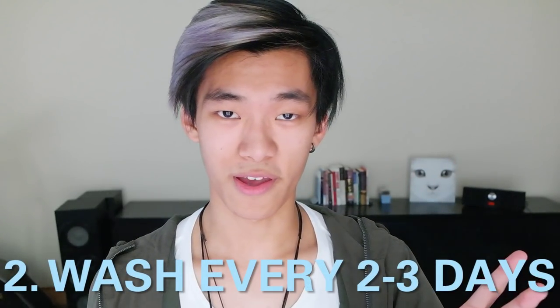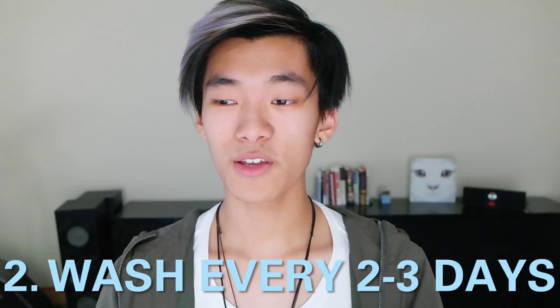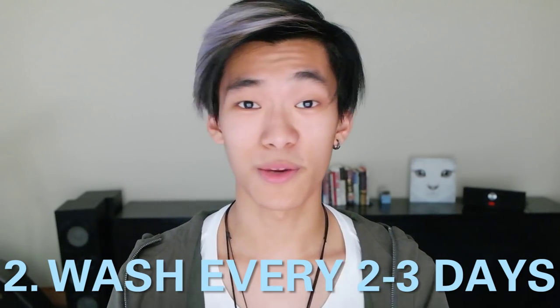The second thing is shampooing your hair. A lot of people think that shampooing every day is good, but really you're stripping out a lot of natural oils that protect your hair. The best thing to do is probably every two to three days — I try to go for three days and I find that works best. I know some people with coloured hair go a week without shampooing, but I couldn't do it because my hair got too gross. So I'd recommend between two and three days.